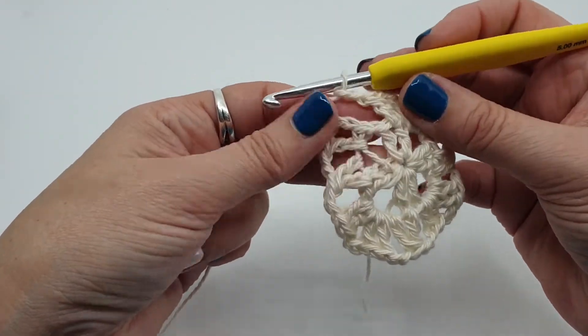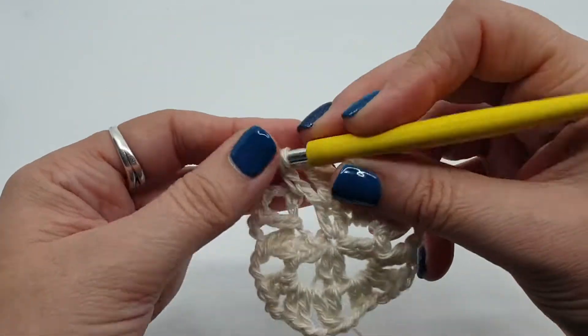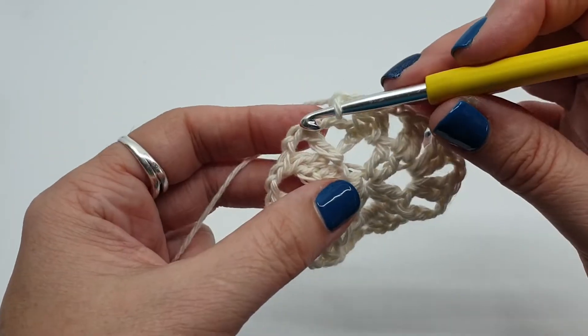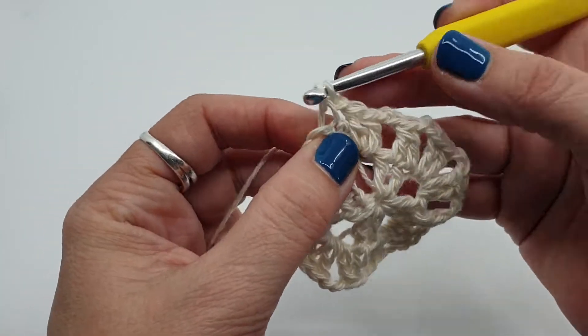I've done my last together stitch. Chain 2. And now I'm going to do 2 stitches in the same place as our first stitches — 1, 2 — chain 1, join with a stitch to our third chain.